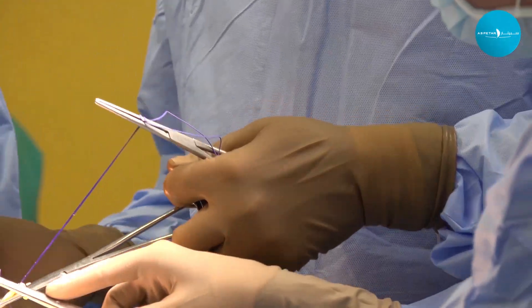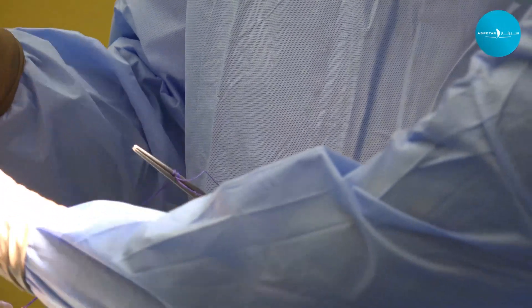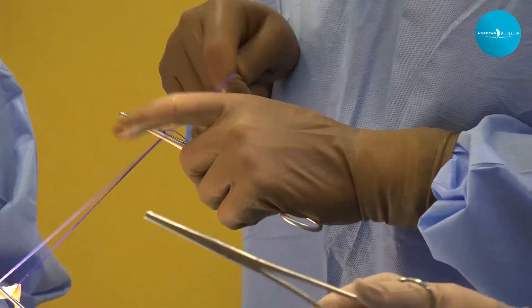The surgery itself is usually about an hour to an hour and a half on average. Depending on other issues—for example, if you have a meniscal or cartilage injury—surgery can be longer. But without those complications, it generally takes about an hour to an hour and a half.